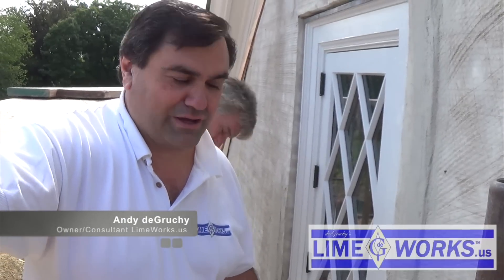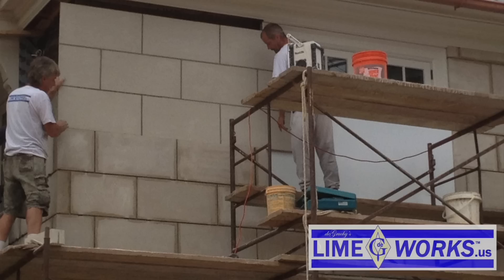Hi, this is Andy DeGrucci, and I'm on a job site now where we're doing a faux version of limestone blocks to match the limestone blocks that are on this building.